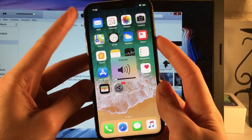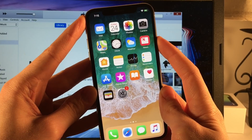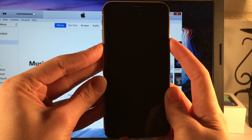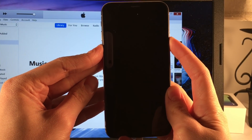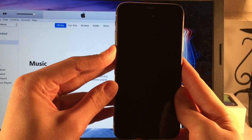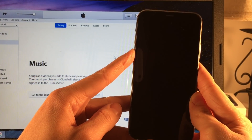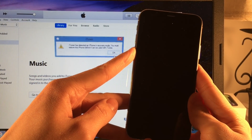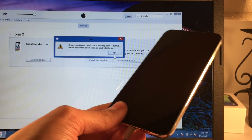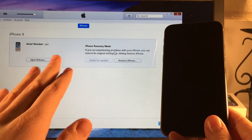So click volume up once, volume down once, hold the side button for 10, 9, 8, 7, 6, 5, 4, 3, 2, 1 — join in with the volume down button for 5, 4, 3, 2, 1 — and release the side button and continue holding the volume down button until iTunes detects the device in DFU mode. Just keep holding — should be about 10 seconds — and there you go, iTunes has detected it and we are in DFU mode.